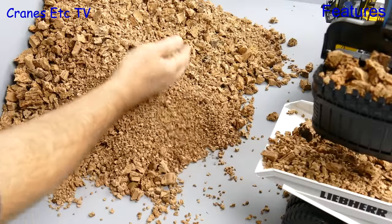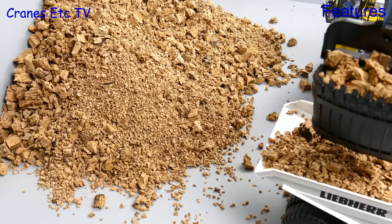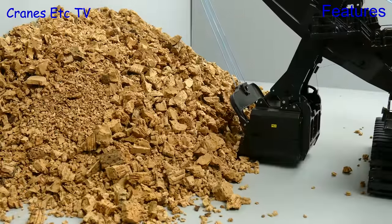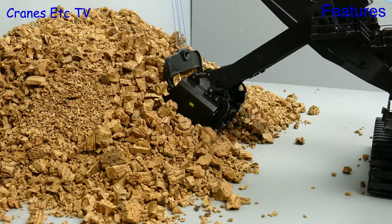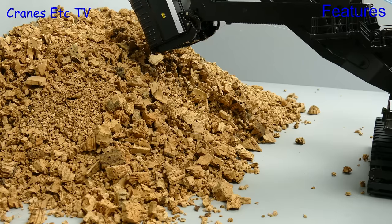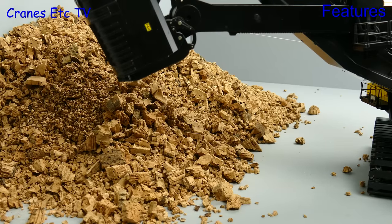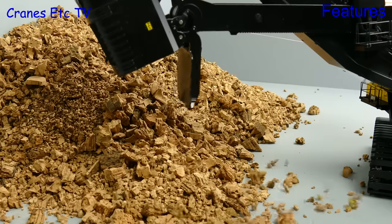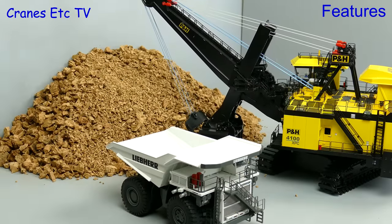Now we will simulate some mining activity and instead of rock we will use cork fragments. These look good and they won't damage the paint on the model. So let's have a go at digging and you need to carefully optimise the crowd action and the hoist action. But if you do that well it is possible to completely fill the bucket. If you then want to make a mess you can spread the cork all over the floor. And the only part of the operation which is not so realistic is the speed of that dipper door opening.